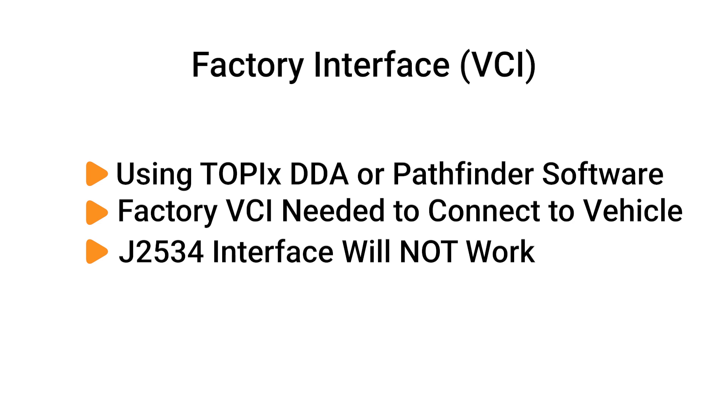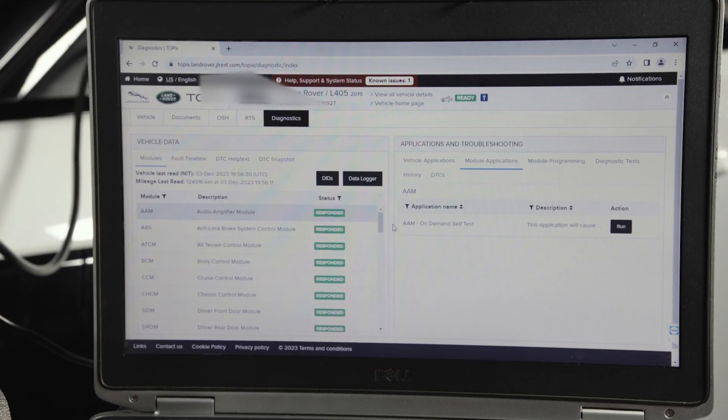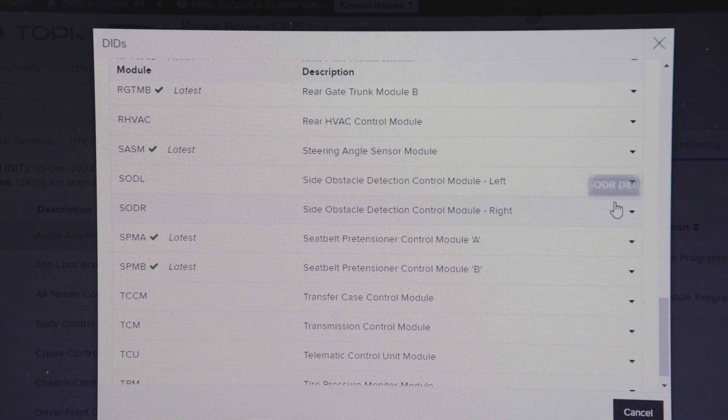J2534 devices are not supported by Topix DDA or Pathfinder, as the software will not be able to establish a connection. Pathfinder and/or Topix DDA is a factory diagnostics and programming solution for JLR vehicles that are running on a DOIP — Diagnostics Over Internet Protocol — communication system.